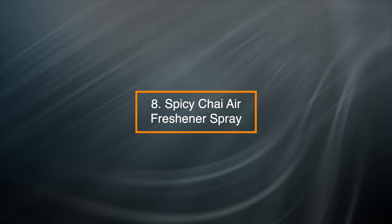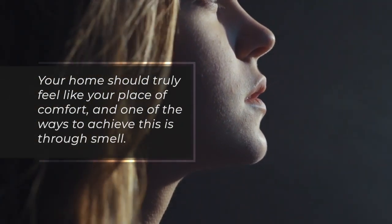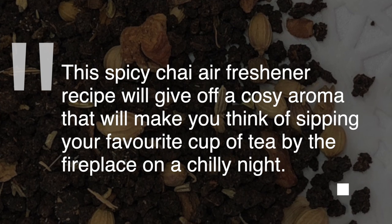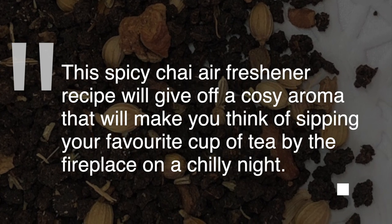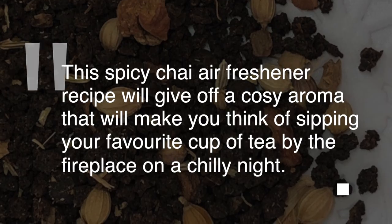8. Spicy Chai Air Freshener Spray — your home should truly feel like your place of comfort, and one of the ways to achieve this is through smell. This spicy chai air freshener recipe will give off a cozy aroma that will make you think of sipping your favorite cup of tea by the fireplace on a chilly night.